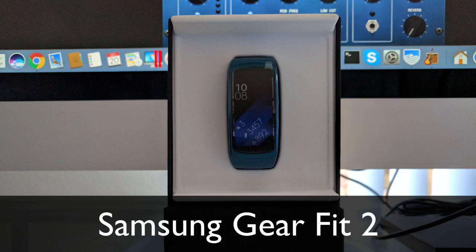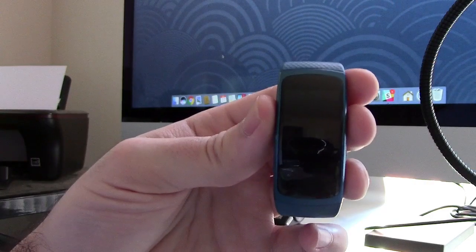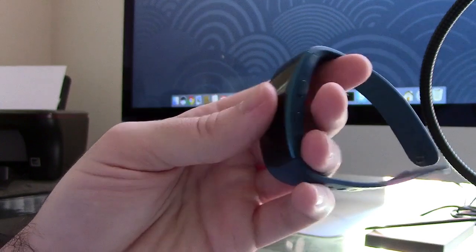Hey everyone, Nick here. I'm going to be reviewing the Samsung Gear Fit 2 fitness tracker and smartwatch device. The Fit 2 is easily becoming one of my favorite wearable devices of today.